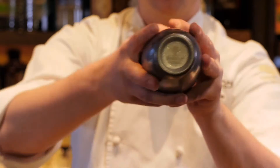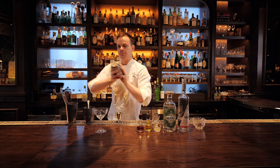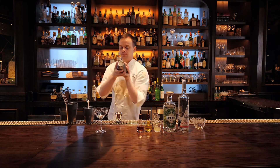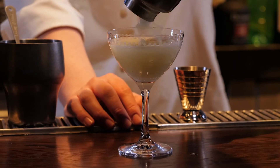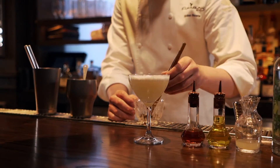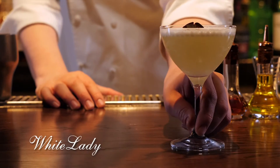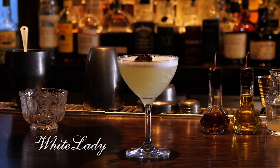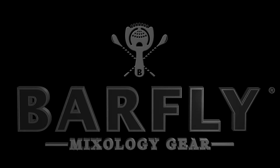The beauty of using these shakers is that you use one single big piece of ice, and it sounds really nice in the tin. I'm just going to finish it off with some lovely sorrel. And here we have our twist on a White Lady.